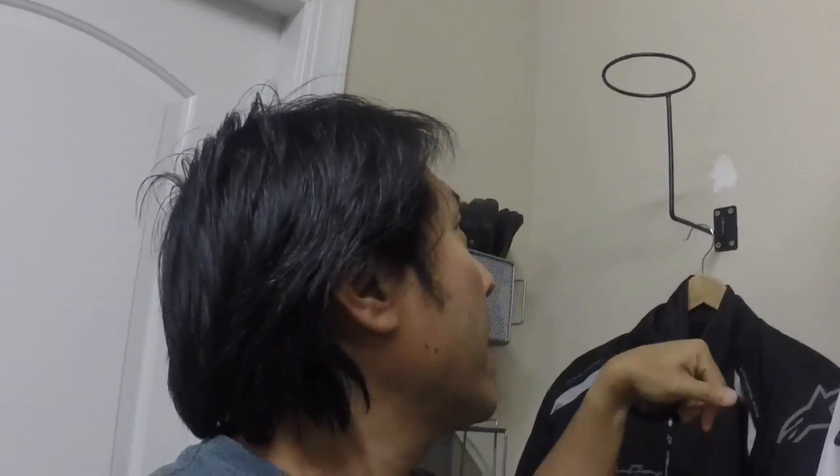I wanted to make a quick video of my storage solution. I was looking for a long time for a way to store my helmet and my jacket in the garage, just because I don't really have any room in the house. I looked online and Amazon had these — I'll put the link in the description — two for 20 bucks.